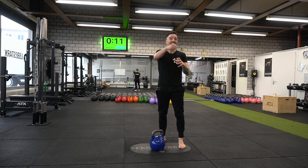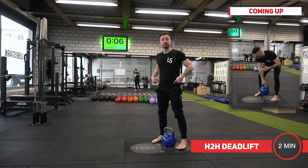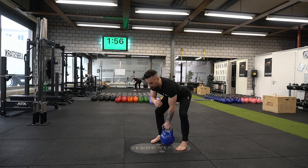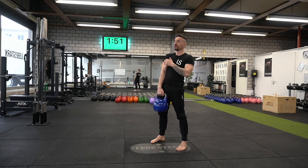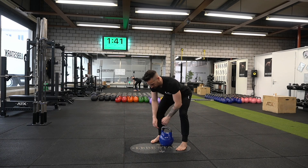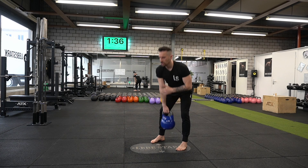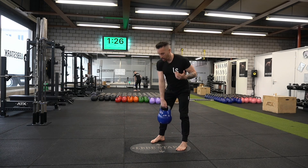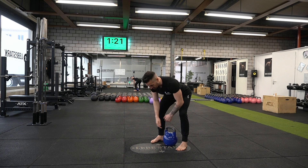Shoulder-width stance over the kettlebell. Hinging, back stays straight, one hand. Switch hands. Your leaning hand — keep it close to the body. What I like to do is always curl my forearm up. Think about pushing the hips back — you need to feel some tension in your rear legs, and the spine has to be straight while we move forward into this horizontal position. We still want to keep a straight spine.